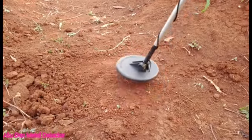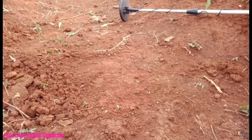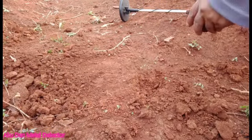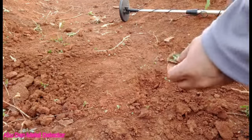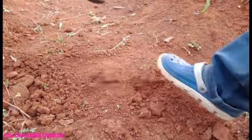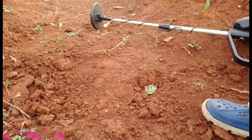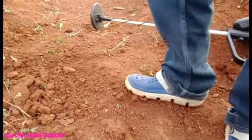Oke sahabat, ada lagi nih. Kita gali ya, ada apa coba. Mudah-mudahan tangan harta karun. Ini kayaknya sahabat nih, nggak mungkin lah. Oh iya sahabat, wuh. Lalu benih bawil bukan sahabat. Buang. Tutup lagi. Lanjut.